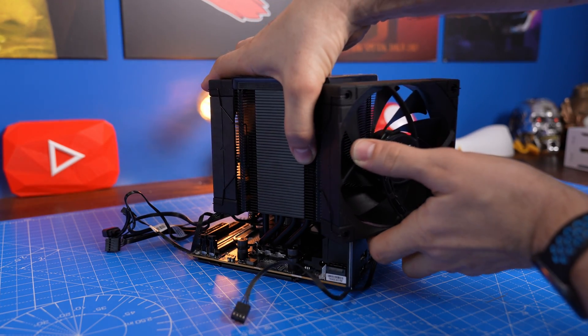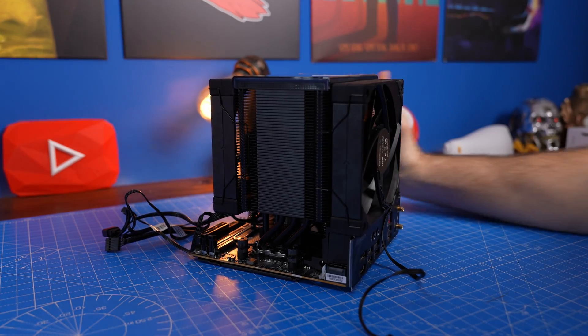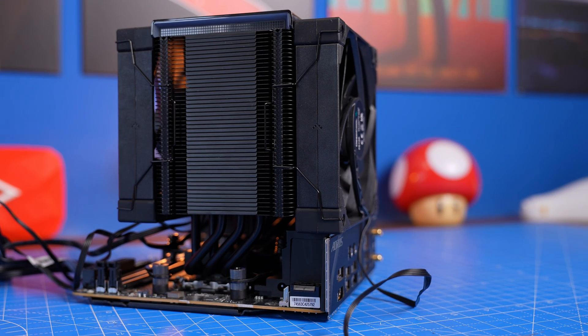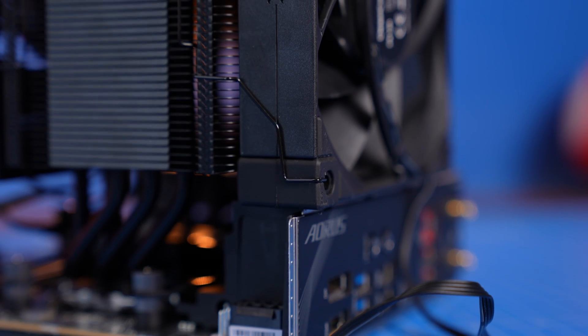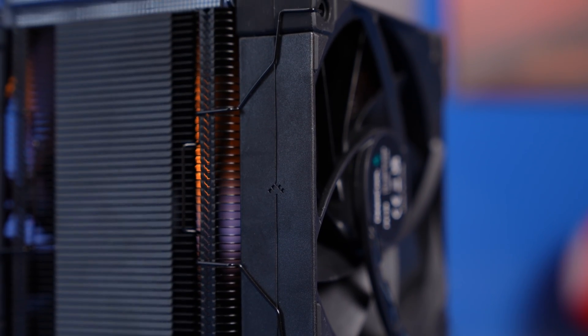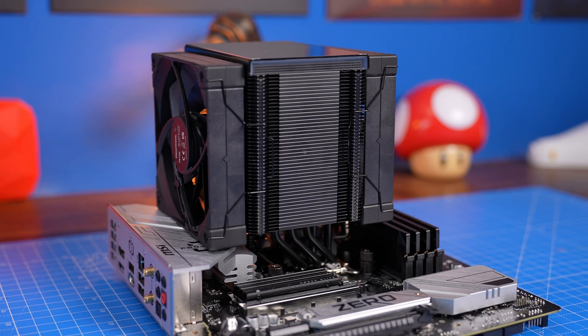If securing a second fan, note that with this motherboard it's problematic — the fan sits over the IO because it's quite a small board. You may well find it's not an issue on the motherboard you're using, but check before installation whether there's enough space. It should be fine with just one fan — it's a perfectly good cooler for most CPUs. You can see with the MSI motherboard there are no issues — it sits on top of the shielding without blocking it.